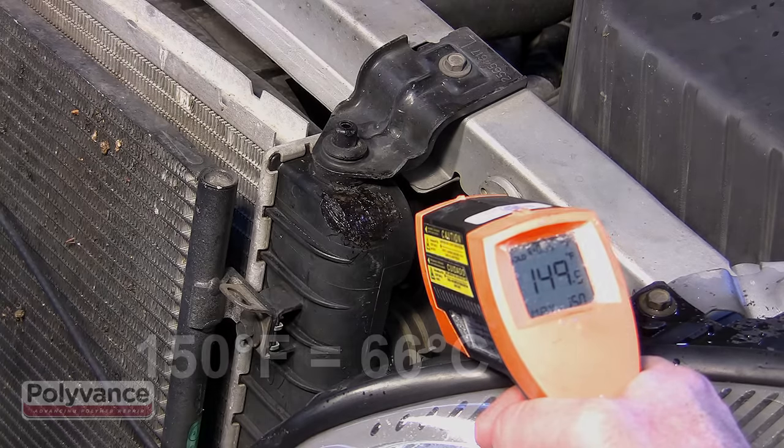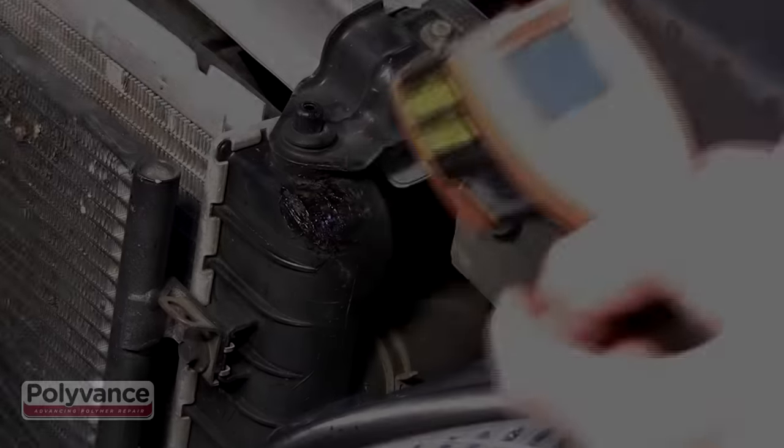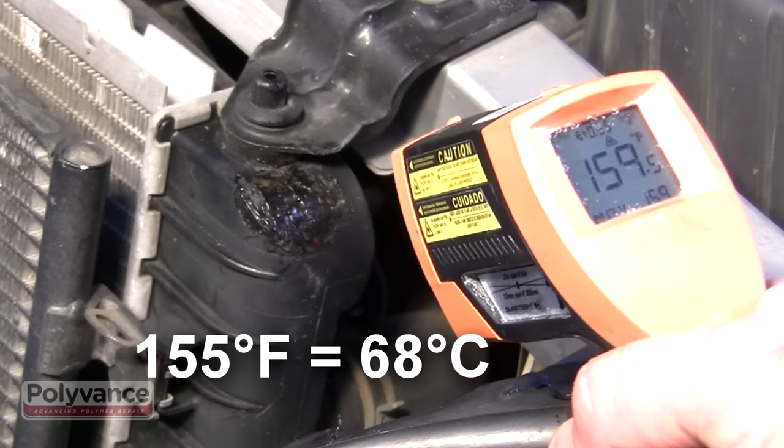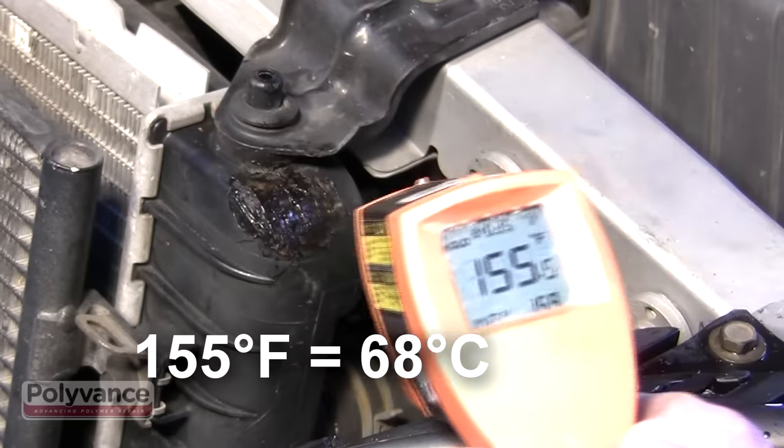The car was started and allowed to run for 45 minutes, which provided plenty of time for the engine to reach operating temperature. As you can see, there is no leaking whatsoever.